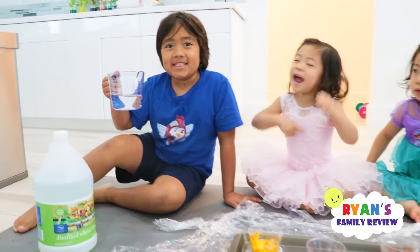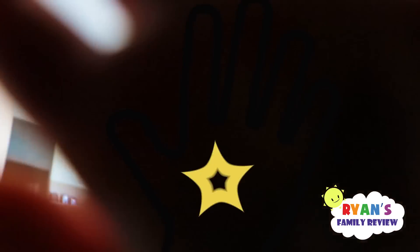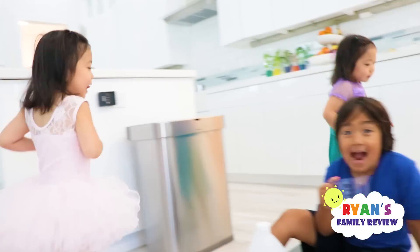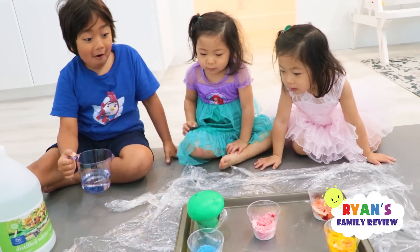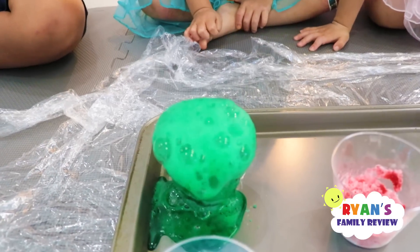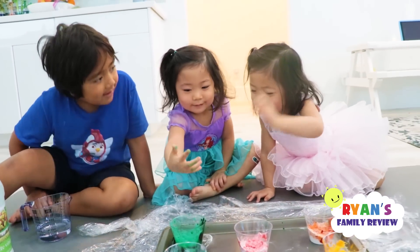This is vinegar — yay! Alright, go Bryce, continue. Now we're gonna pour it into the cup and it's gonna explode. Whoa! So, baking soda and vinegar — one is an acid and one is a base. So they did a chemical reaction.